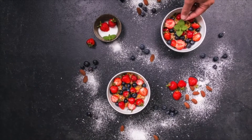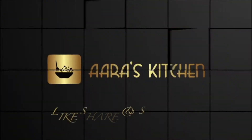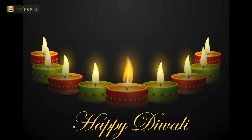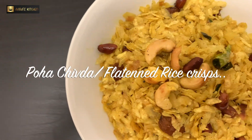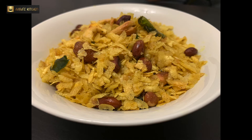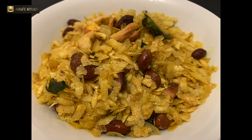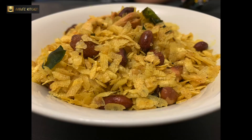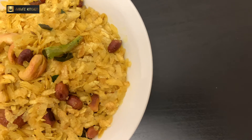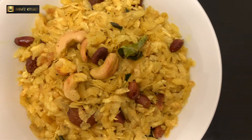Hello everyone, hope you guys are doing well and keeping safe at home. I wish you a very happy Diwali to you, your family, and your loved ones. Today I'm here with one interesting recipe which is mostly made in Maharashtra at the time of Diwali or any other festival. It's called Poha Chevda — crisps made from flattened rice. It's very simple, has very limited ingredients, is made at home, so it is safe and healthy.